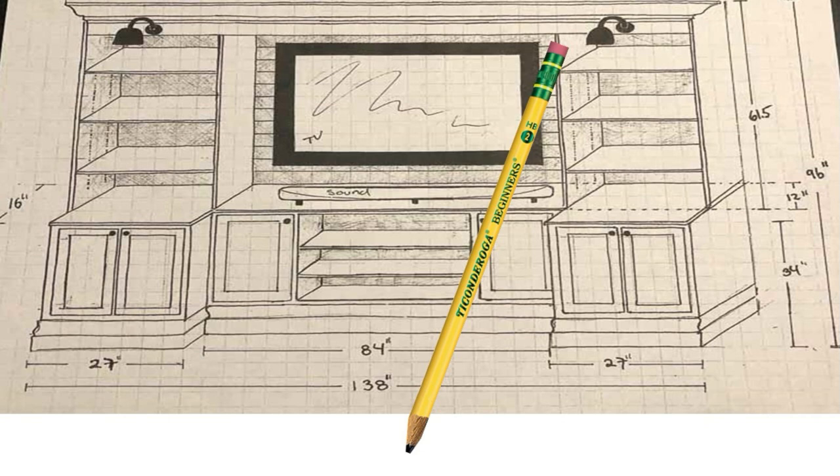Now that you have that information, you can go ahead and design your space. There are different ways you can do this. The first is the caveman style — use a pen and paper and draw it out.